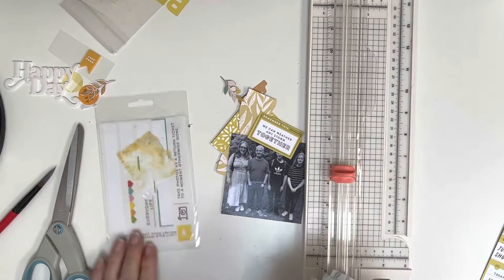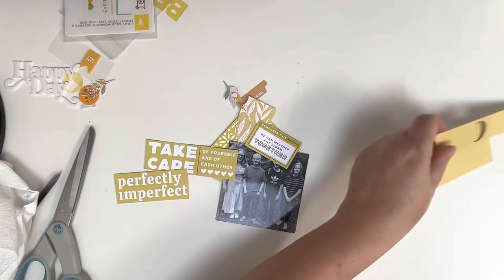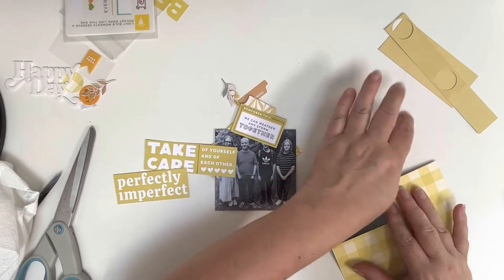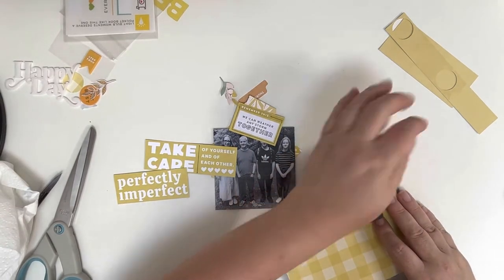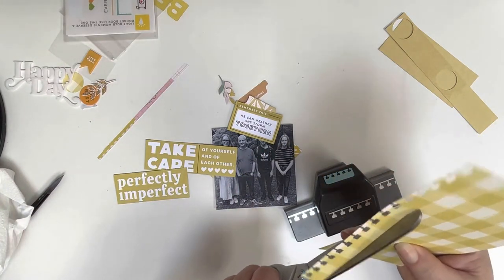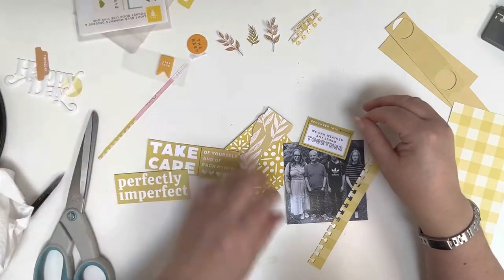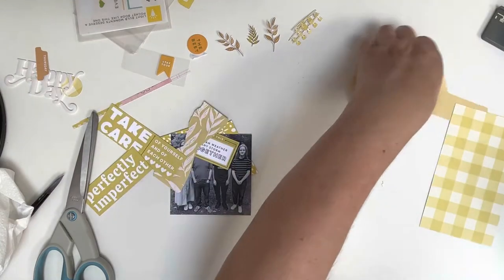One phrase says 'Take care of yourself and each other,' one says 'Remember this, we can weather any storm together,' and the third says 'Perfectly imperfect.' Now I've found this buffalo plaid paper and I'm using my EK Success notebook border punch to create a border. I don't really know where this is going but I enjoy using this border punch on pages. Just checking that the texture paste is dry.